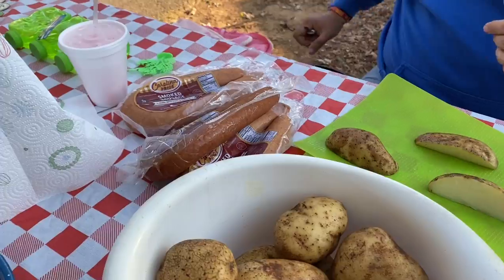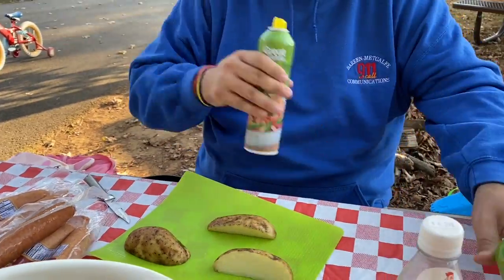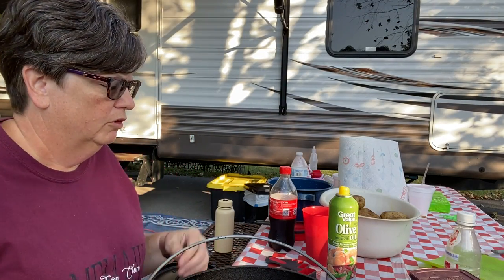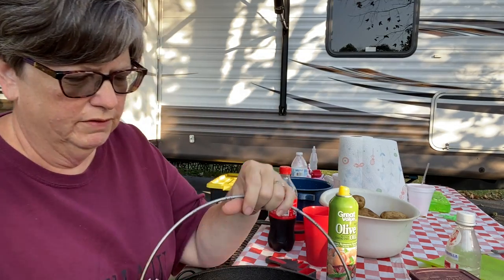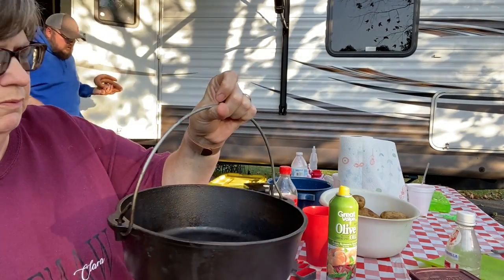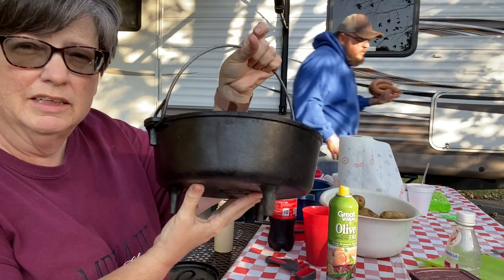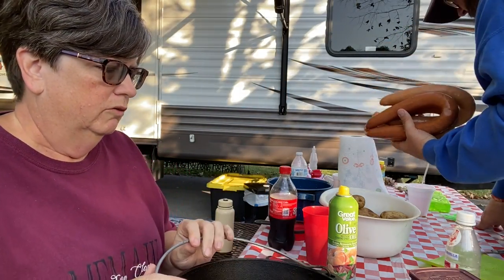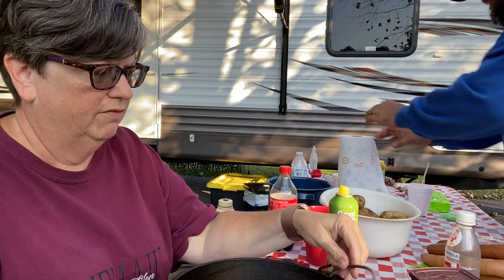Josh is going to slice up the potatoes and the smoked sausage and put them into the dutch oven while I work on the chocolate cobbler. For the chocolate cobbler recipe, I actually have two dutch ovens — this one is a 10-inch and it has legs on the bottom, which makes it easy to put coals underneath when you're cooking on the campfire.